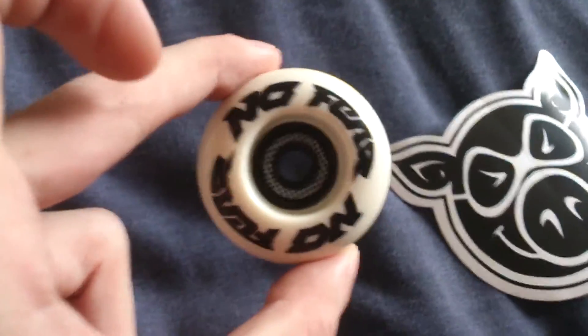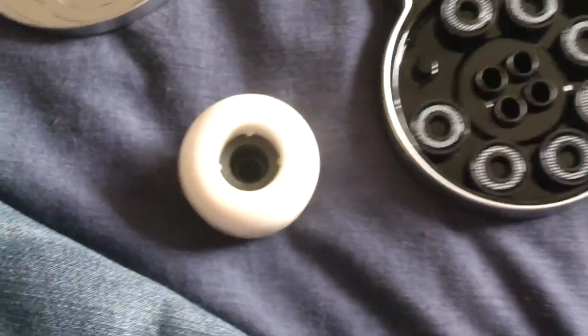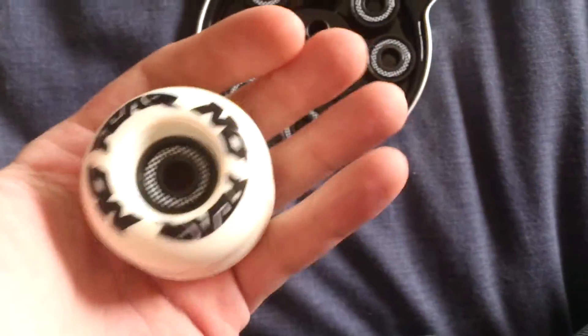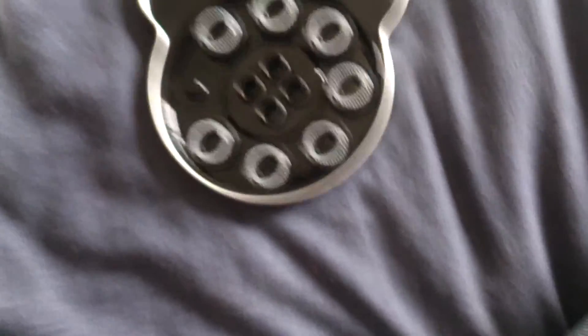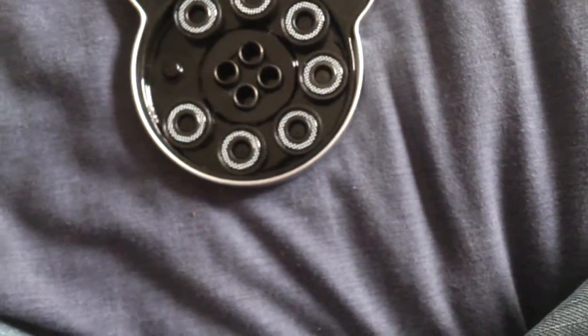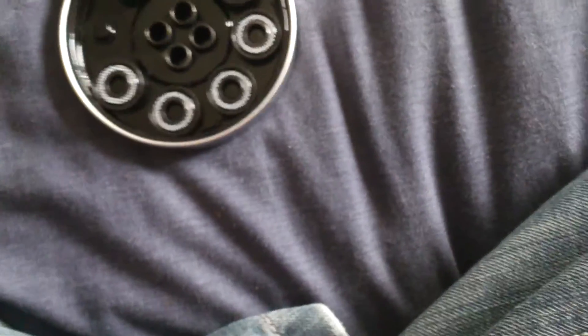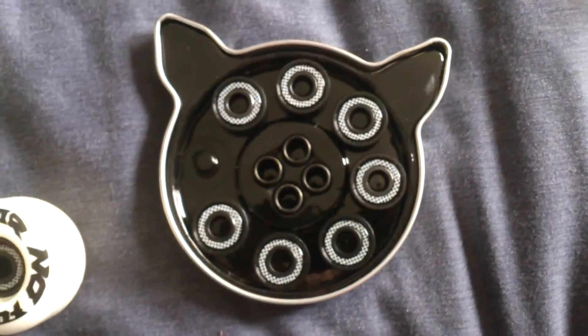Oh yeah, that looks so sweet in there. I'm going to stop it here. I'll make a video of my wheels with all the bearings in. I need to let the girlfriend know I've got this stuff through, because she's been anticipating it — not as bad as me, I've been like, hurry up! But there were back orders, now you know that. So enjoy!